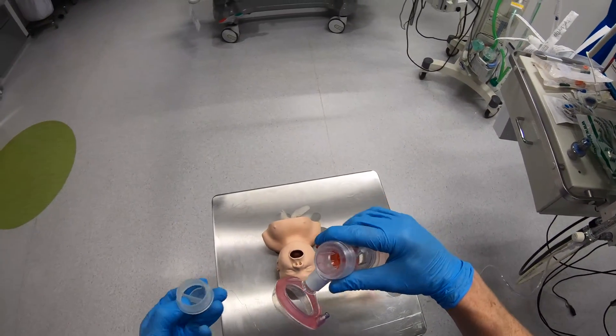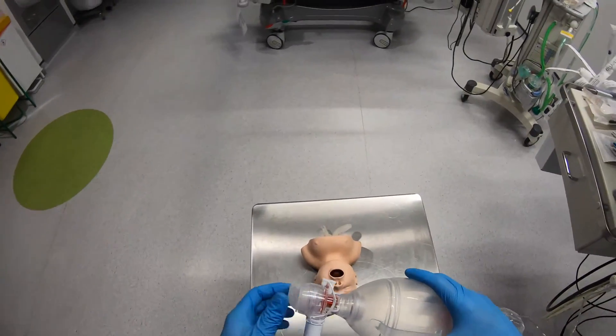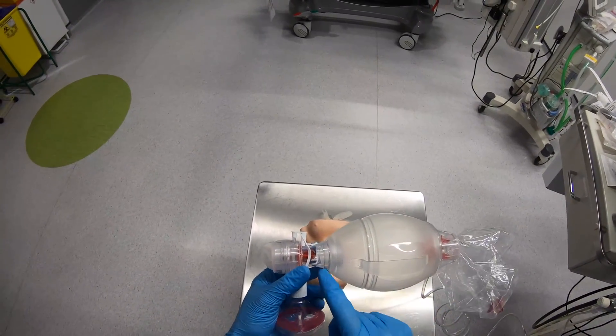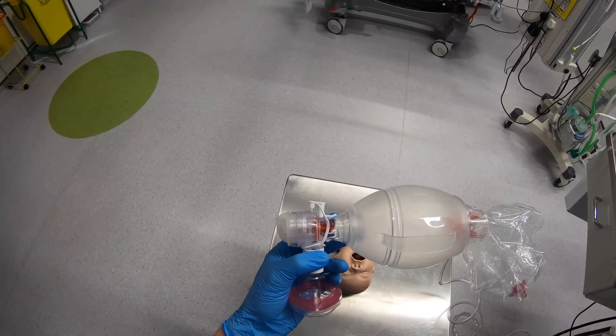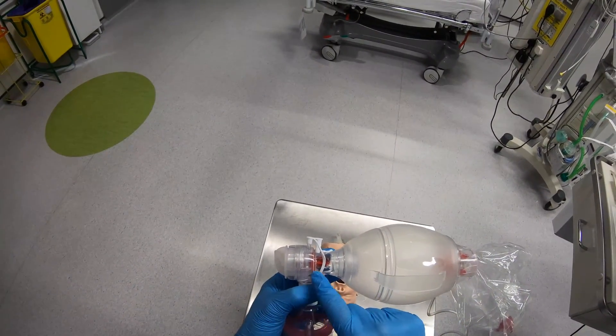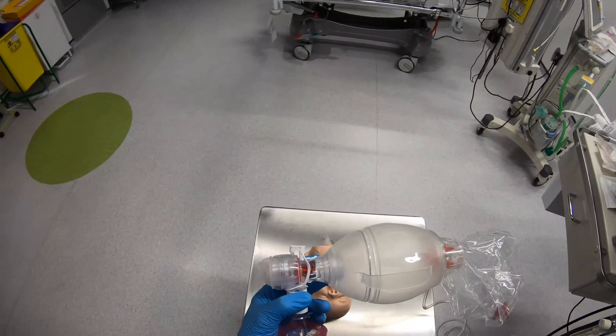This little expiratory port can just come off to allow a PEEP valve to go on here. So gas comes from the bag, when you squeeze the bag the valve opens, the gas gets to the patient, and once you finish squeezing the bag this valve closes. The only place the patient can then expire is out this expiratory port.